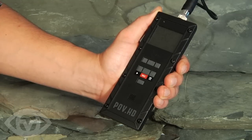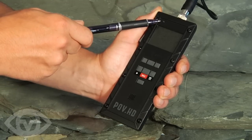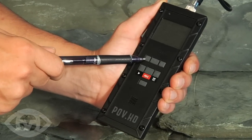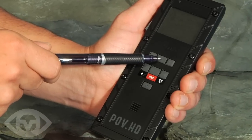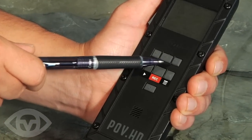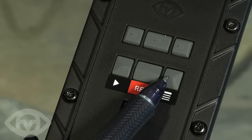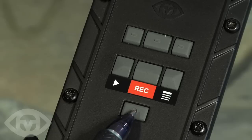Familiarise yourself with the POVHD controls. On the front of the unit we have the indicator light, the LCD screen, soft key 1, soft key 2, and soft key 3, play and stop, record and stop, menu settings, and the power on/off button.